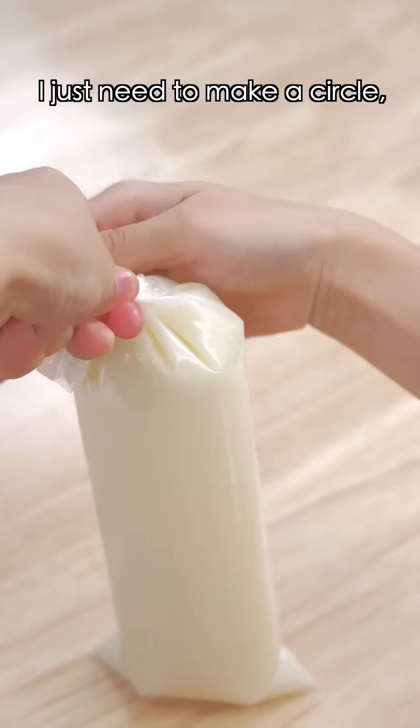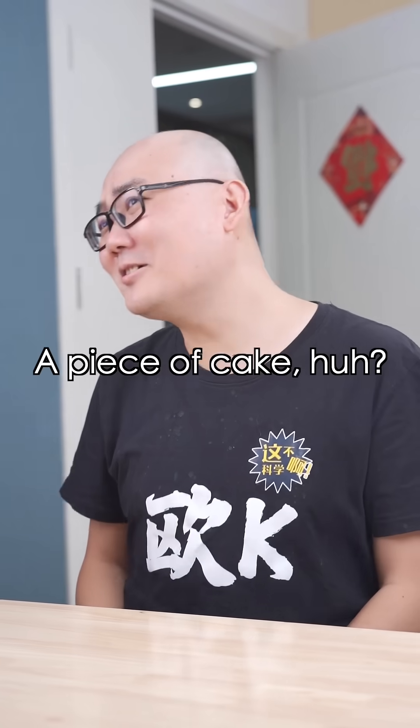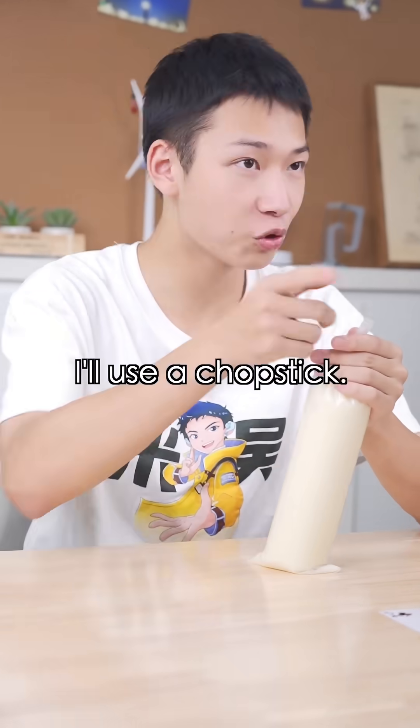I'll undo it! I just need to make a circle and... It's too short to tie a knot! A piece of cake, huh? Come on! I'll use a child stick, perhaps.